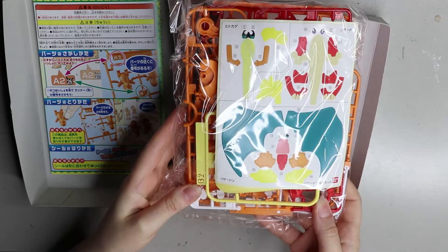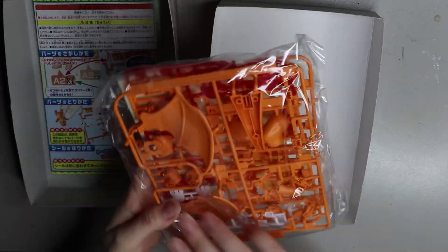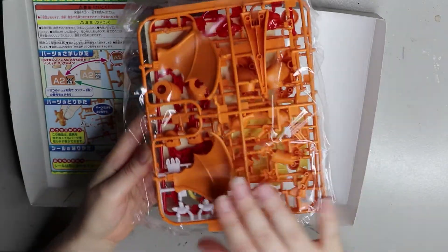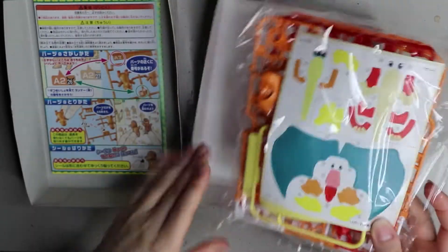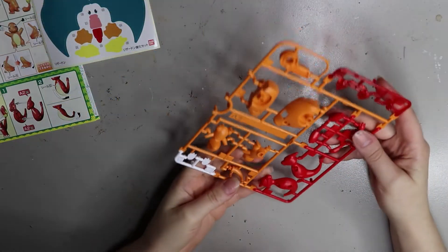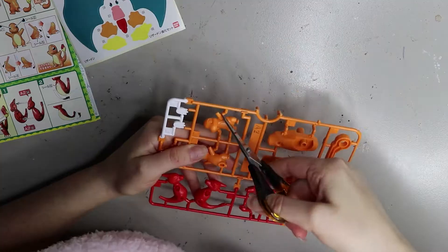As I said before, the pieces come in these little kit frames that are attached - I think they're pressed out on a plastic press. You just cut the little tabs off and each piece fits together nicely, so you don't need any glue. This one comes with stickers; some kits come with water transfer stamps where you transfer them with water, but this one has stickers. I'm going to start with little Charmander.